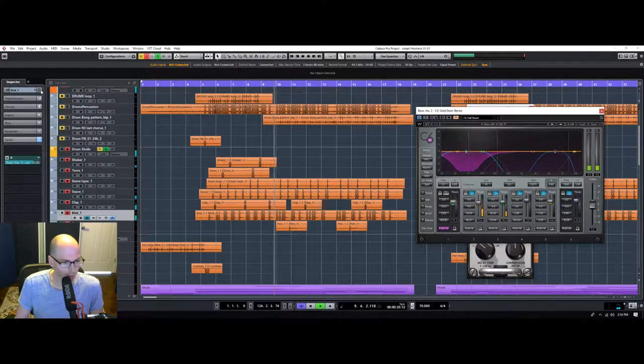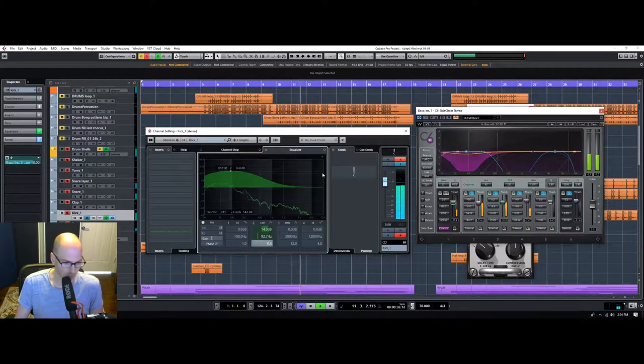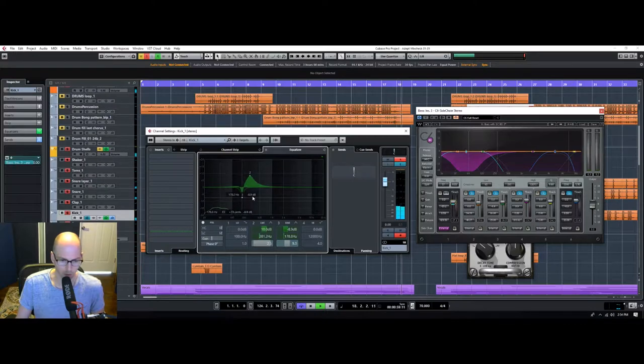I'm still not really hearing the kick drum coming through the mix. So we're going to maybe make it a little bit more pillowy so it'll punch through on a car speaker or something. This is really tricky because it'll start sounding weak if you start cutting too much of this out.